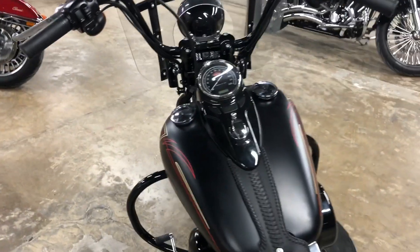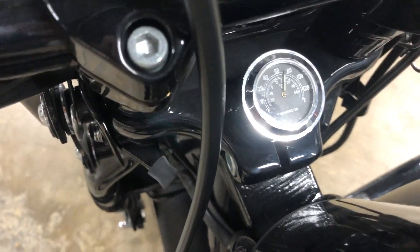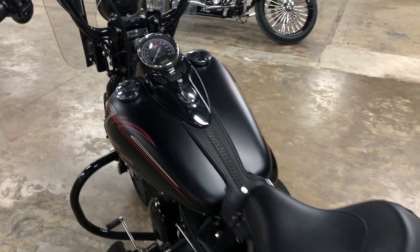It does also have a fancy thermometer, in case you can't tell how warm or cold it is.